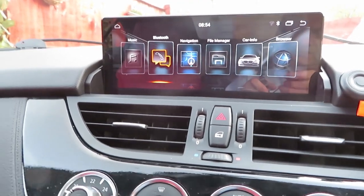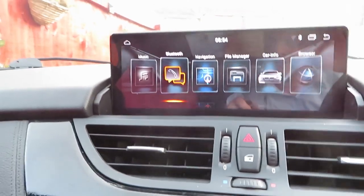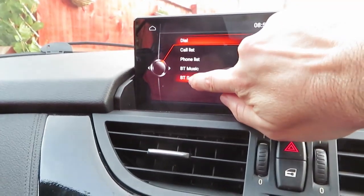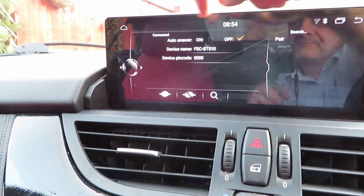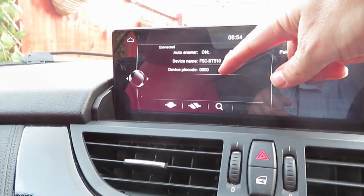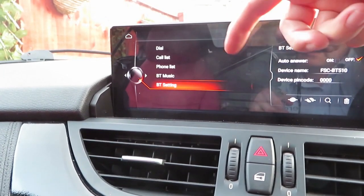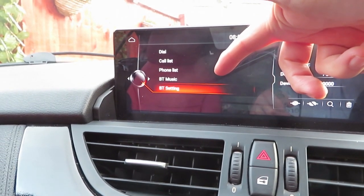As an alternative to Android Auto or Apple CarPlay, of course, you have the built-in Bluetooth. It comes up looking like the old-style BMW screen. Go to settings — it's connected currently because I've just connected to it, it would say 'ready' otherwise. You would pair it with your phone. There's the device name, there's your pin code number, which I didn't need to put in, and then it's connected. You can dial a number, you've got your call list, your phone list which goes straight to your contacts list in your phone.